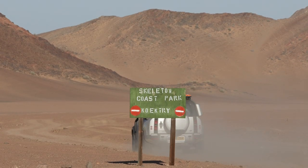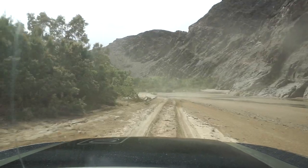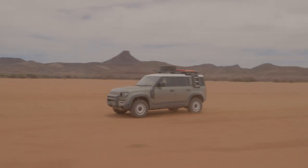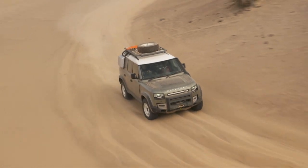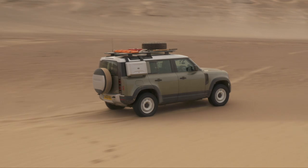During our trip through the Skeleton Coast National Park, we mostly followed an almost completely dry river. The surface sometimes allowed relatively high speeds, making the water crossings even more fun. Driving very quickly on sand, you really feel how nicely the car can be put into a controlled drift and brought back out again — even with some assistance systems off, the car is always under perfect control and provides great fun.